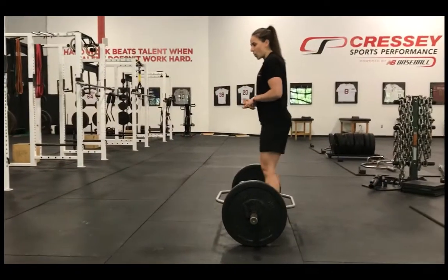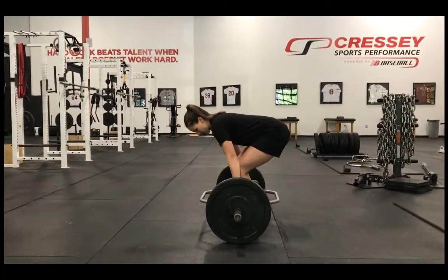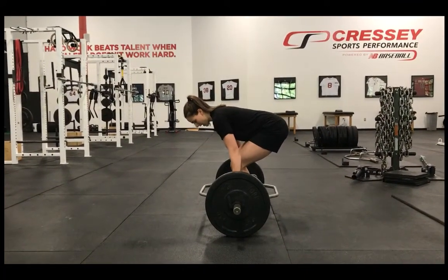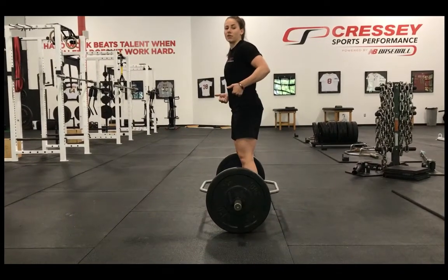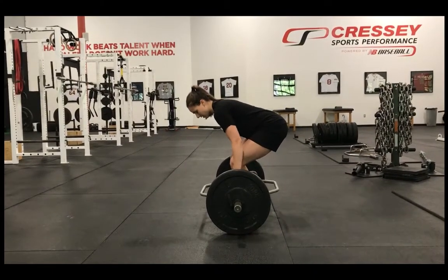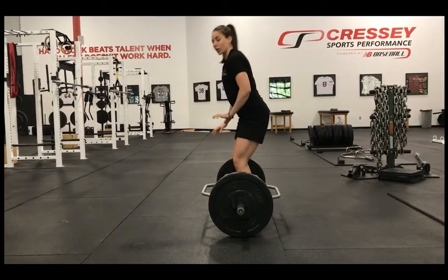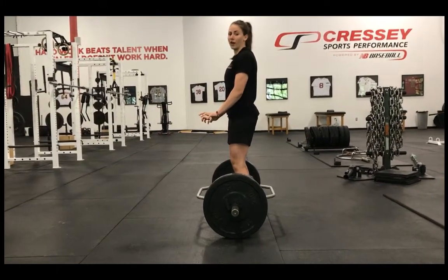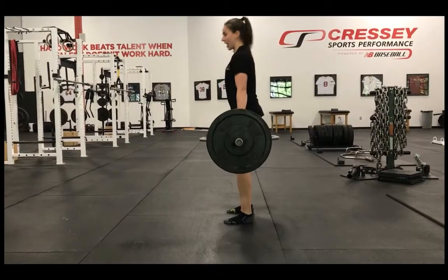When you set up for your deadlift, you don't want to think chest to the ground, because if you're in that position it's more like an RDL, and what's going to happen is players tend to have the mindset of pulling the deadlift off the ground instead of pushing with their feet. If you go to pull the deadlift, the first thing that's going to break is your back and it's going to round up. Get them in a mindset where they're going to push the ground away — lock in their lats and drive through their feet.